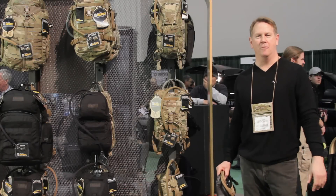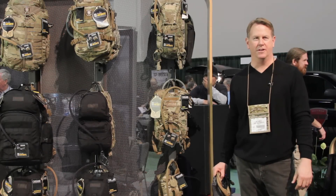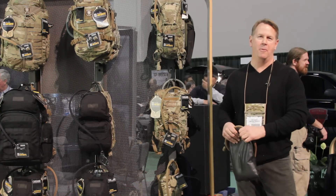Hey there, I'm Dan Nemitz. I'm the Category Manager for Government Military Industrial, talking about CamelBak and CamelBak Hydration.